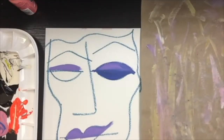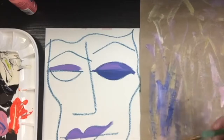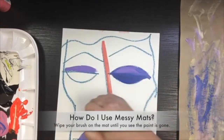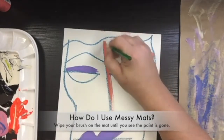So I go to my messy mat, which you can see on the right hand of the screen, and I just wipe the brush around until the paint is gone. Then, when I'm ready, I can dip that same brush into that coral color and paint with it, and you really can't tell that I had blue and purple on that brush to begin with.